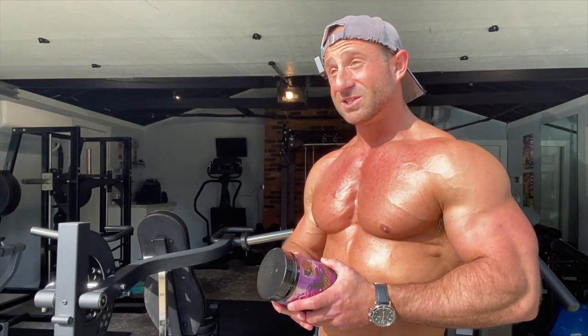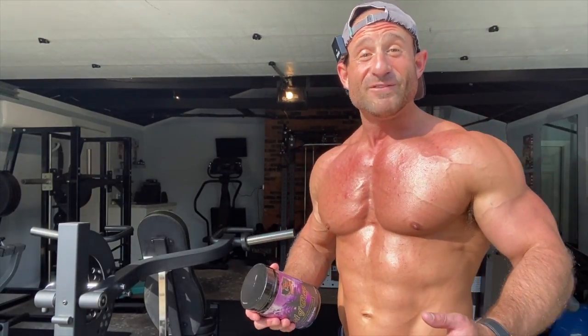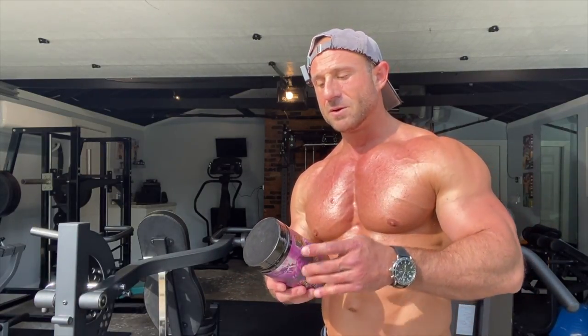Now here's what I'll say about the stimulants: this thing built and built and built. The energy was consistent — not crazy heart-beating energy, which I appreciate. Did it feel like 300mg of caffeine? Yeah — I'd even believe 350mg. The mood elevation came in nicely and kept building. About a half hour in, you just felt good. There was a nice balance between tunnel vision and mood elevation — not the insane dark DMAA tunnel vision, just enough.